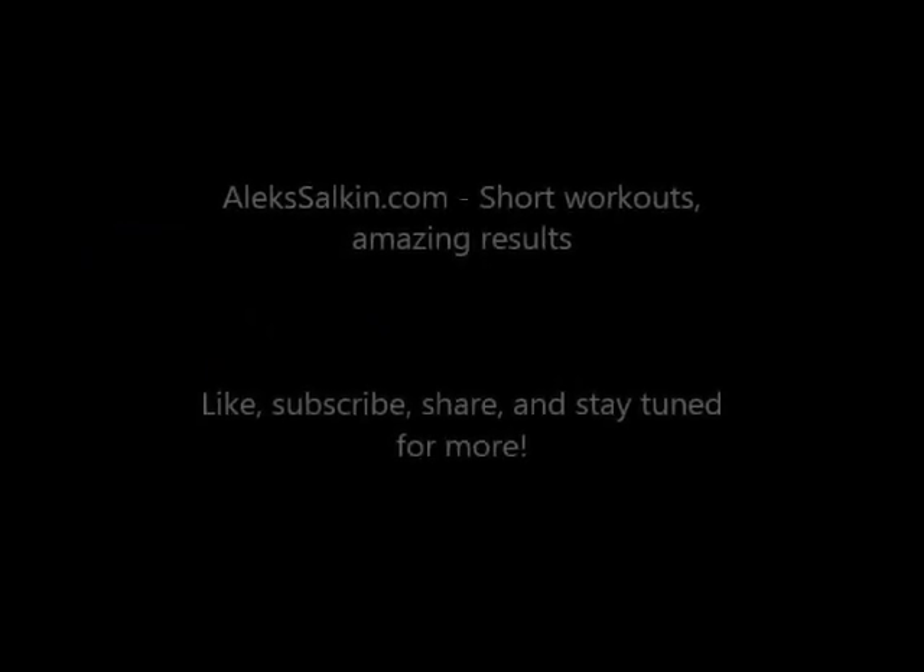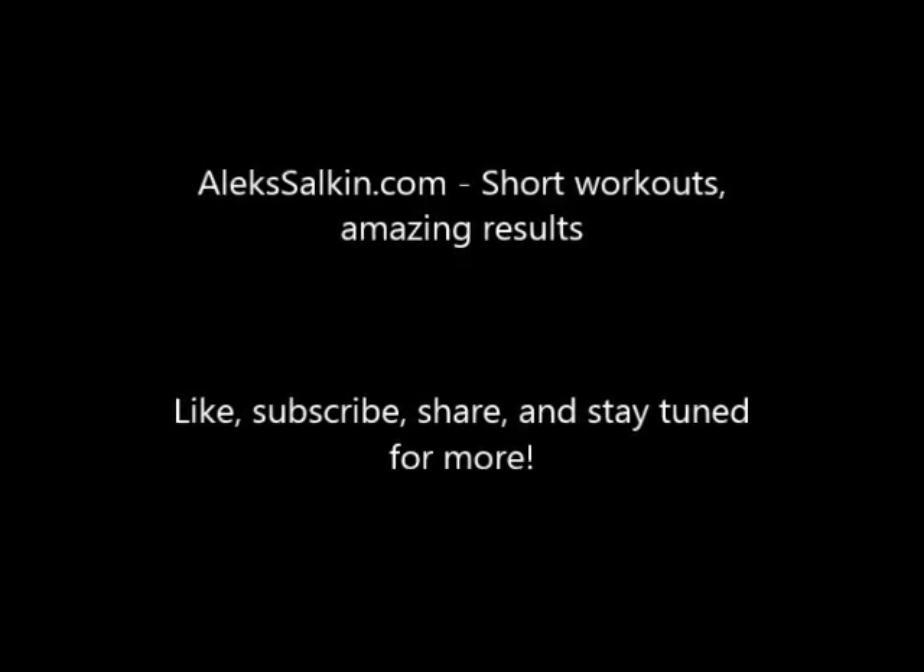Even one set like that a day is going to have a huge impact on how your shoulders feel. Try those out, let me know what you think. And of course, if you like the video, be sure to share and subscribe. Thank you.